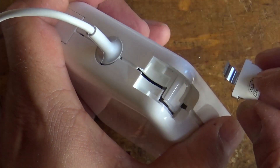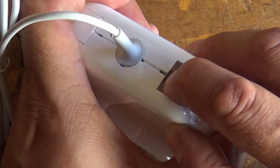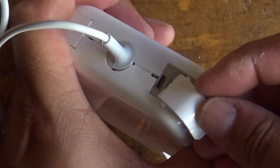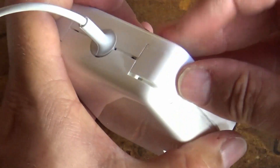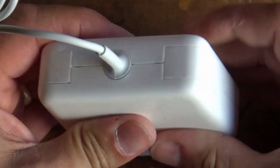Once you get the knack to it, it really isn't that difficult. It's just a case of popping that in place and then popping the spring down. Just enough room to make all of that happen — and there she is, nice and solid.